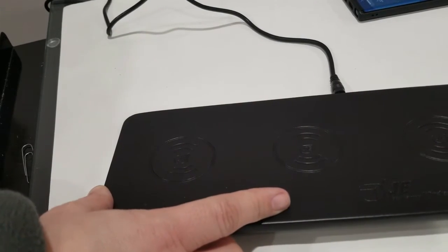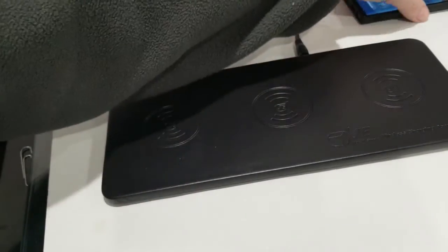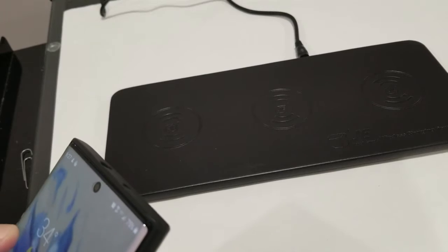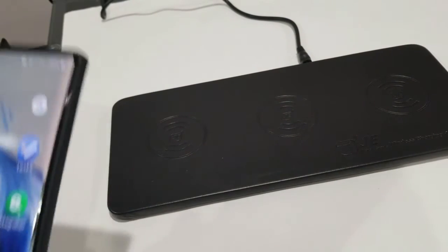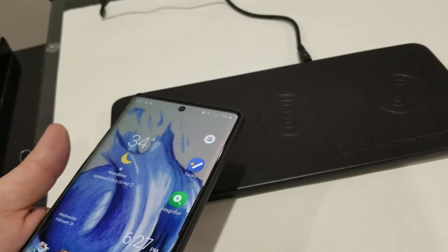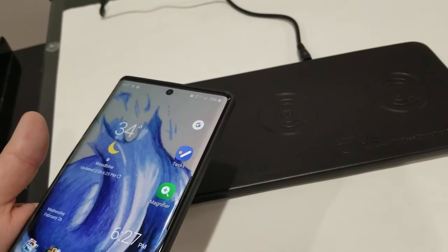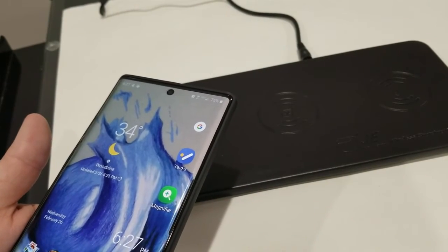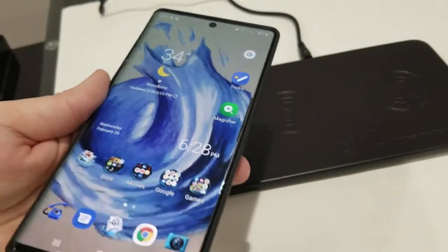I'm plugging it in right now so I can demonstrate this for you. You have to make sure that this is compatible with a phone that can charge wirelessly. For instance, my son has a Samsung A10, and that is not a phone that can be charged wirelessly, so that won't work.